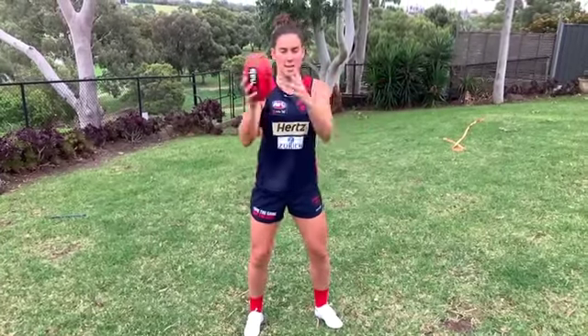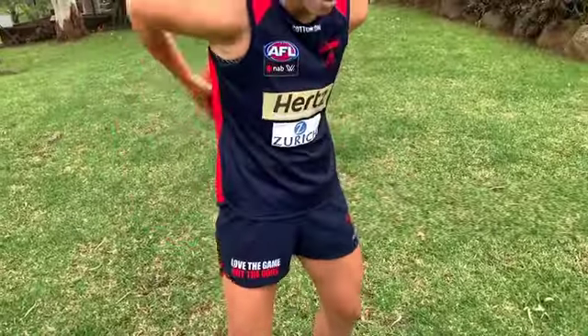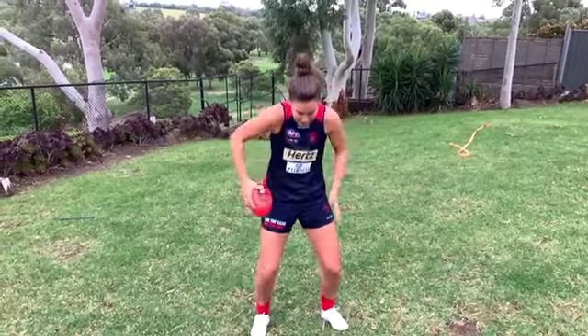Before every NAB AFL Auskick session we always have to warm up. Today we have footy magic tricks. Starting off like this — control with both hands. Do 30 seconds of that. Then we're going to go around like a hula hoop, other way if you can. Faster, faster, faster.